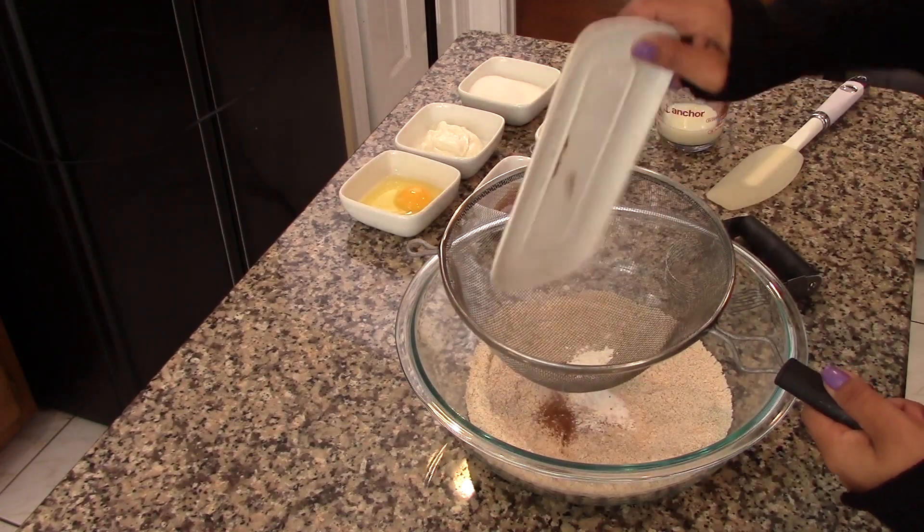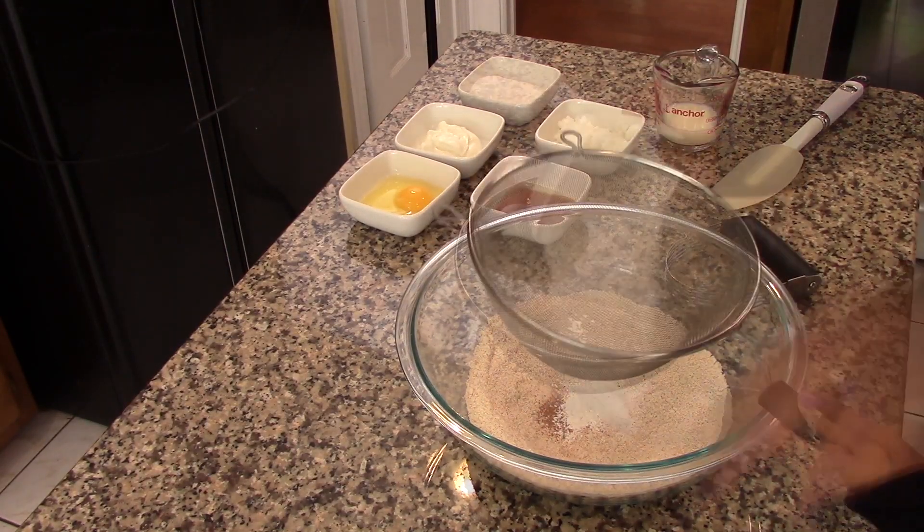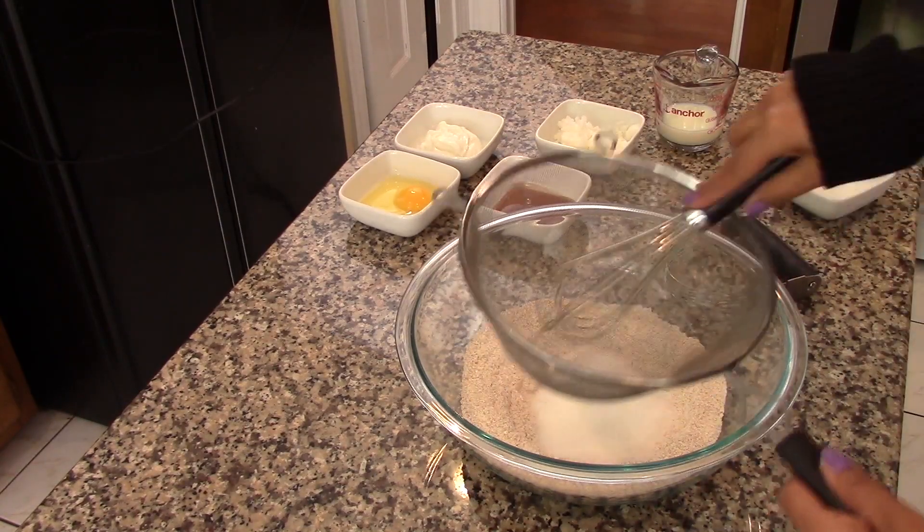Into the flour we will also sift in the salt, the nutmeg, the baking powder, and the sugar. Now stir everything together until well combined.